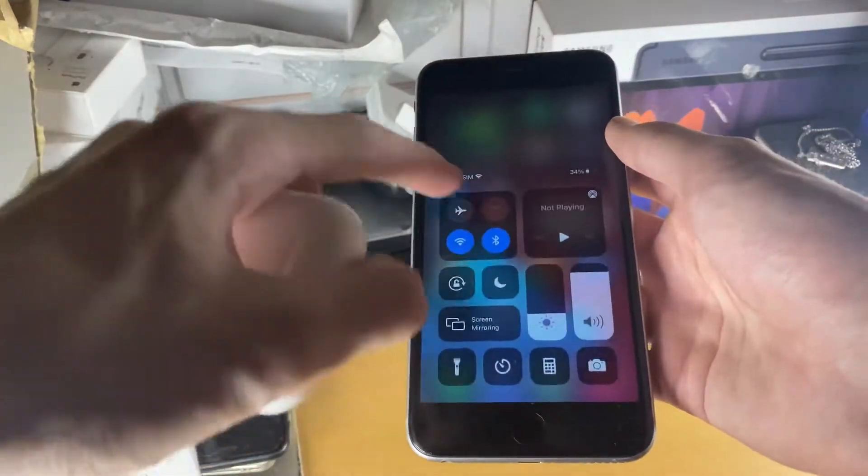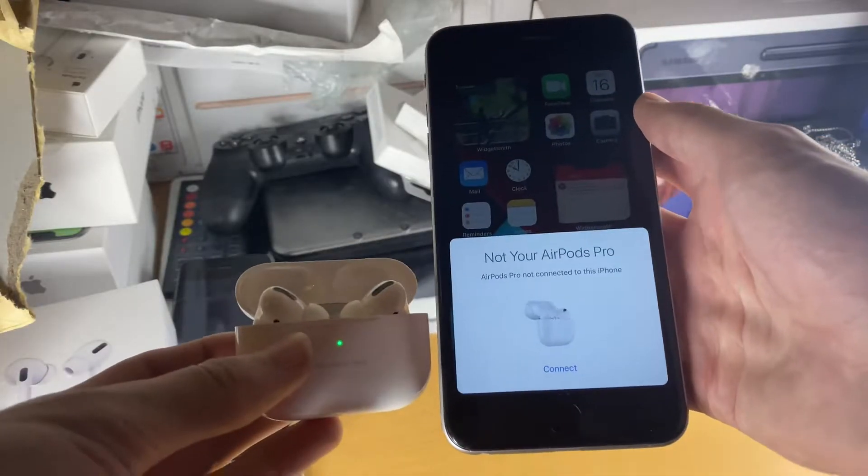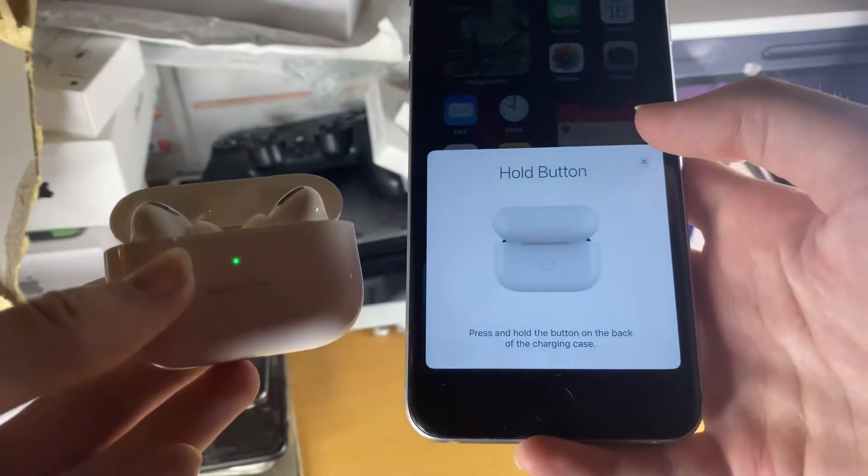The process is very simple. Make sure Bluetooth is on, then you're going to open up the AirPods lid right next to your iPhone and you're going to see your AirPods Pro, and then you're going to tap on connect.